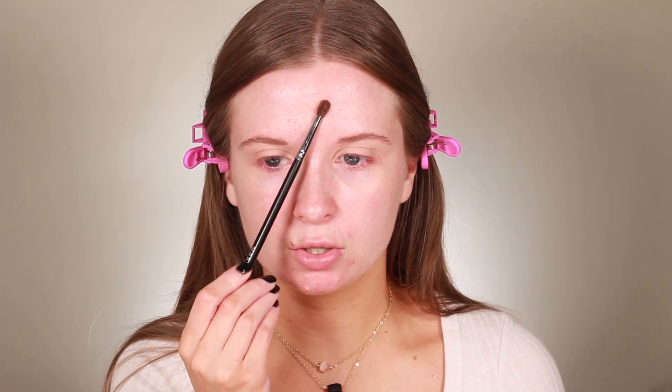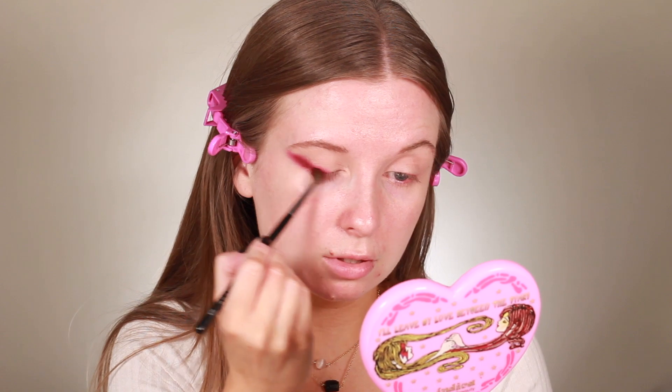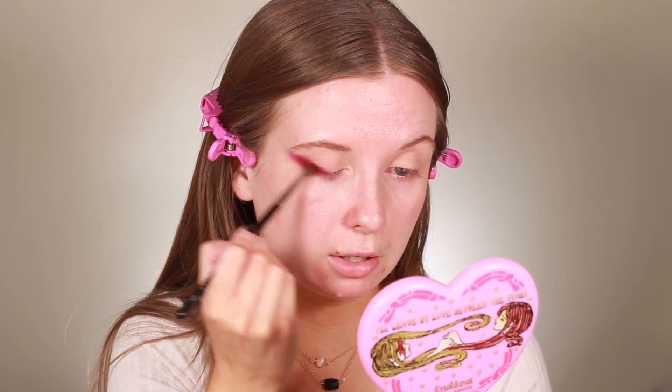I'm going to start with Angel of the North first, which is this deep burgundy red shade, and I'm going to take it on a Morphe M506 brush. Starting from the lash line and pulling it out — this is going to be the darkest color that we use.